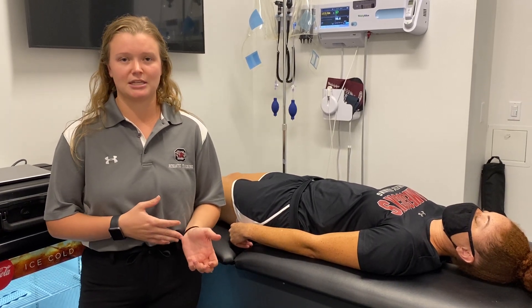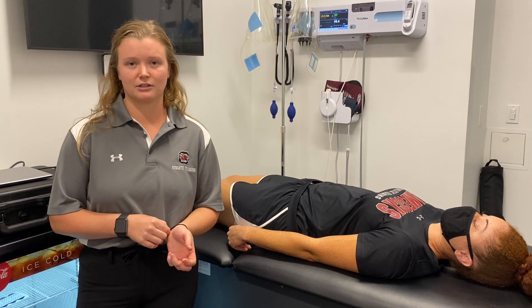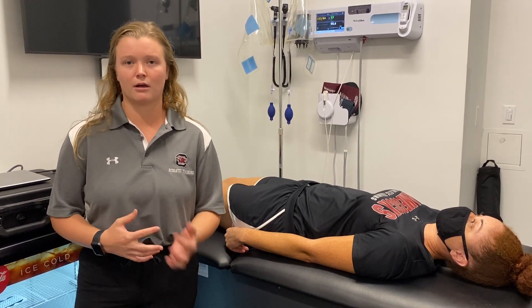One disadvantage of this technique is that you do have to have a high level of clinical expertise to perform it, because it involves several harder skills to perform all at one time.